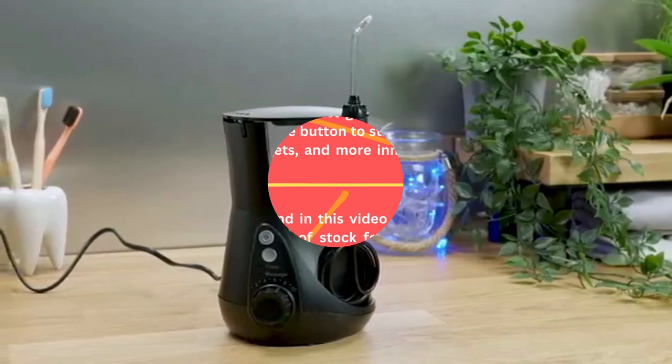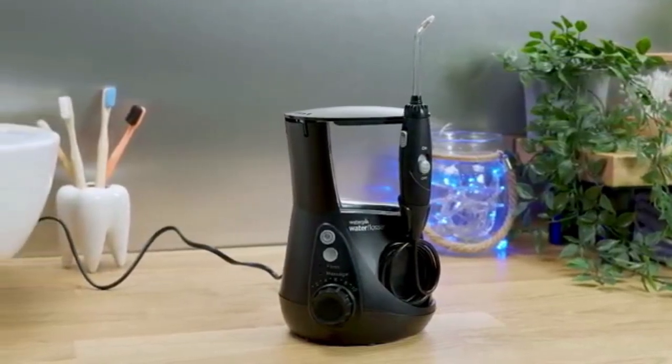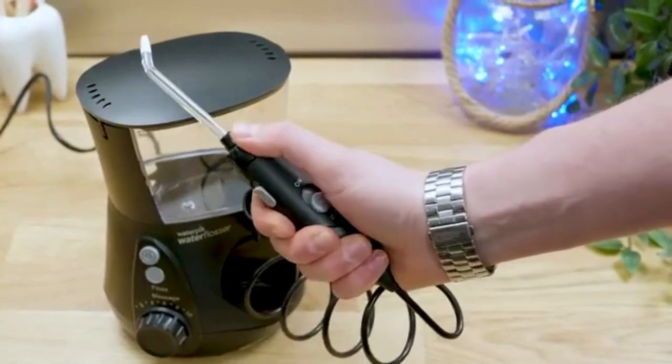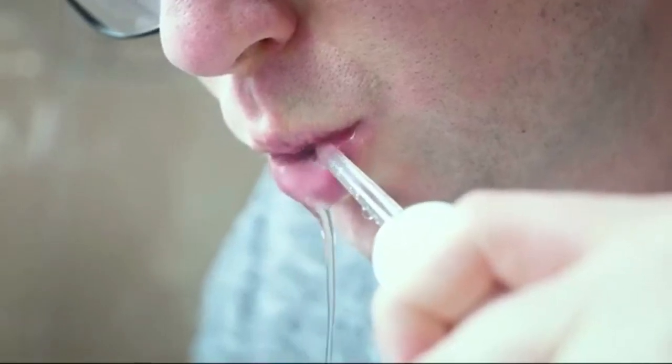When I am asked what countertop water flosser should I buy, the Waterpik Aquarius is my go-to recommendation. It serves so many different users' needs really well. You get a great box contents, good performance and reliability, all for a fair price.